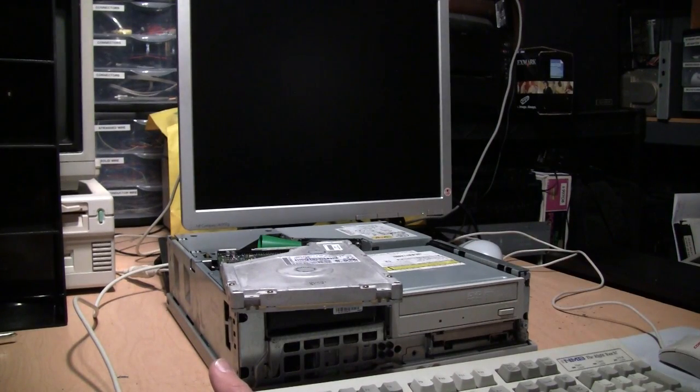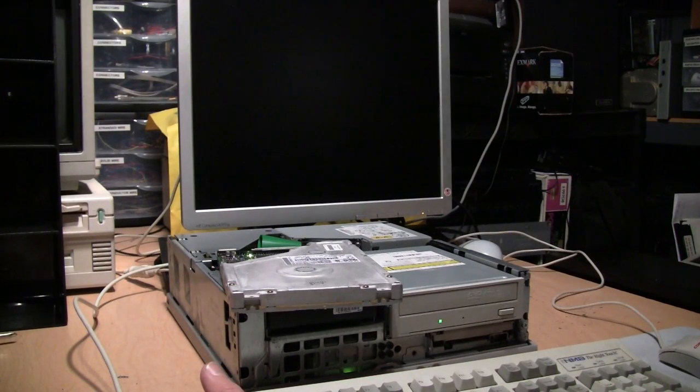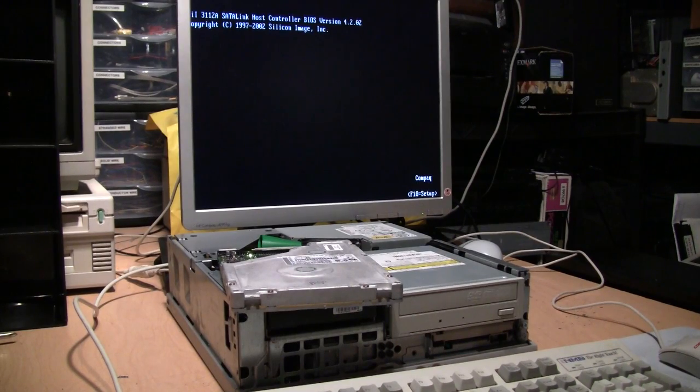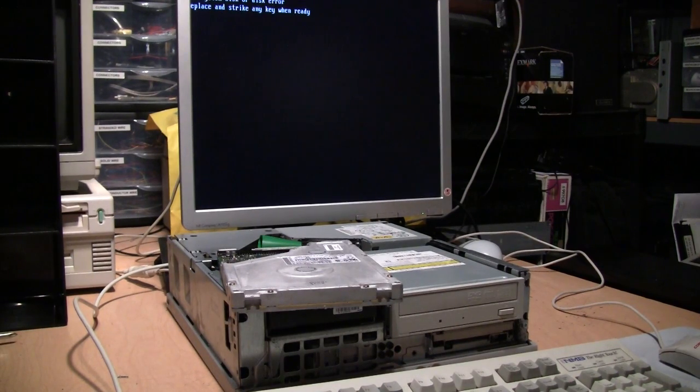That drive doesn't sound healthy — now it's shutting down again. So this very likely could be a dead drive, unfortunately. That's kind of common with these older Bigfoot drives. The later ones are fine — I have a 12 gigabyte one in my custom-made Cyrix 6x86 computer, which I did a video about a couple years ago, and that one has worked perfectly fine with no problems. But the older Bigfoot drives were known to be problematic.